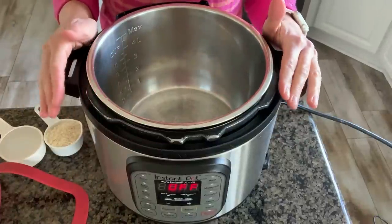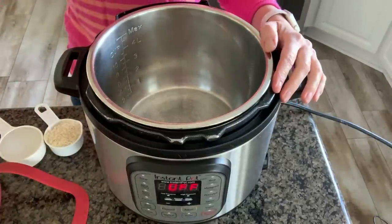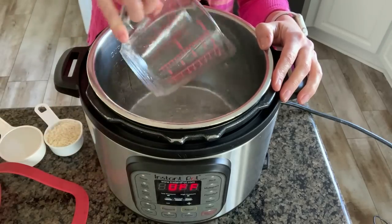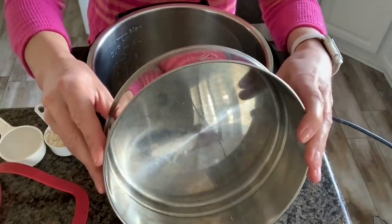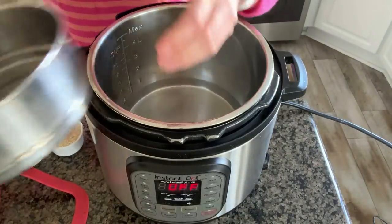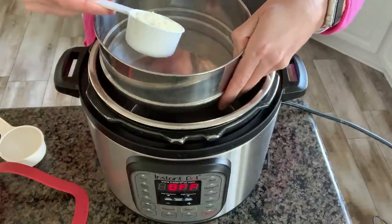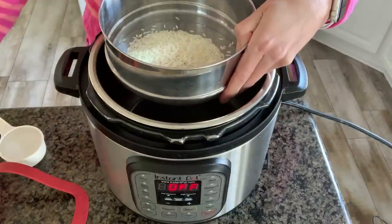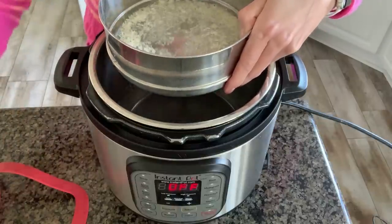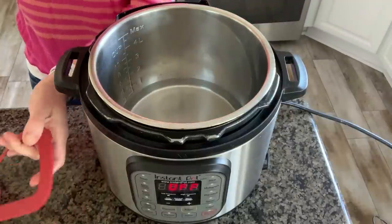This recipe works perfectly with a six-quart or eight-quart Instant Pot. First, add one and one-half cups of water into the bottom of your Instant Pot. Then you're going to need some sort of stainless steel pan or cake pan that fits inside your Instant Pot — we're going to cook the rice and cabbage inside this pan. Pour in a third cup of rice and a half cup of water. I used long grain white rice for this recipe.